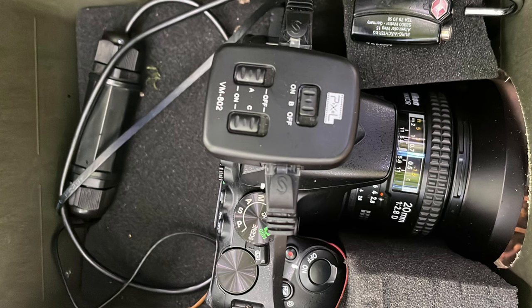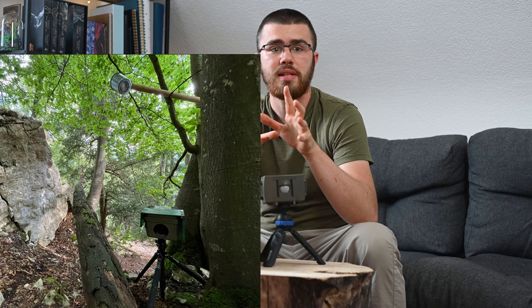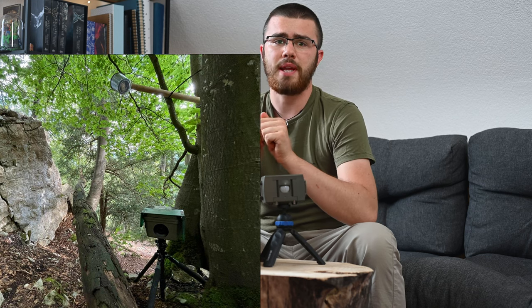One is the wired system, in which the motion detector and the flashes are all connected to the camera via a cable. The big advantage of this system is that it is relatively inexpensive, and in terms of battery capacity it's much more durable and reliable than a wireless system.